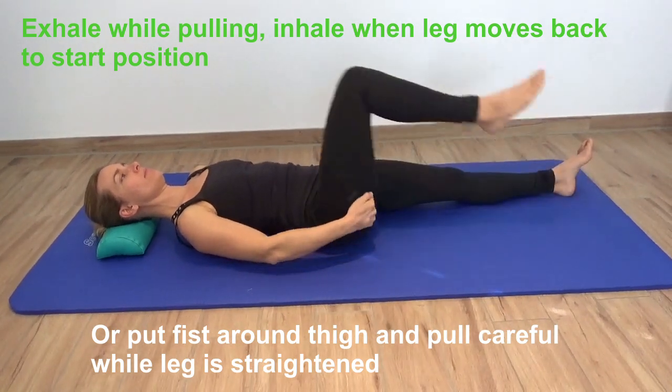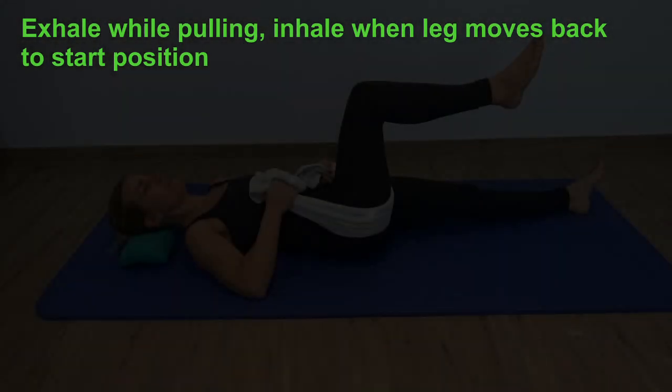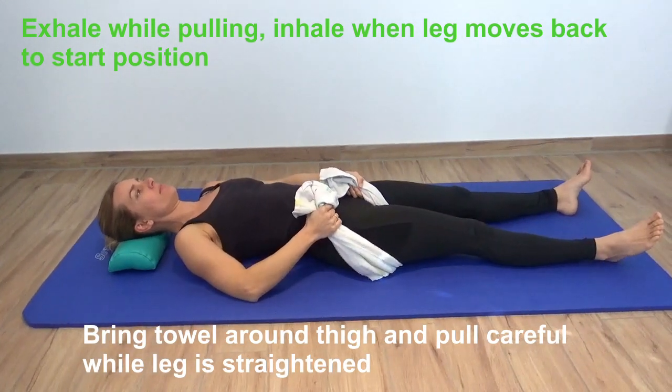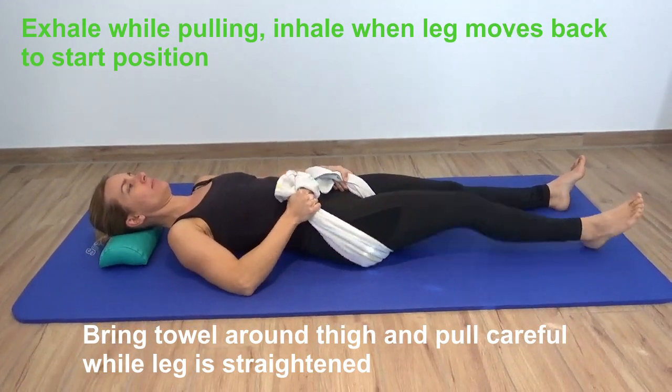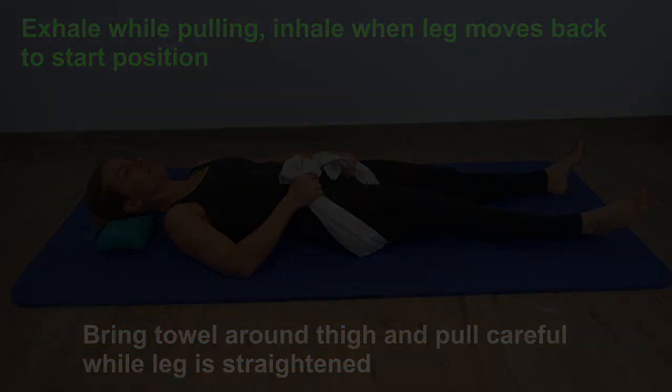You can also use the fist instead of the hand for those who find this more comfortable — just take a fist around the thigh and pull while the leg is straightened. Alternatively, you can use a towel, which you put around the thigh and pull while the leg is going down. Again, exhale while you pull on the towel, and inhale when the leg moves back.